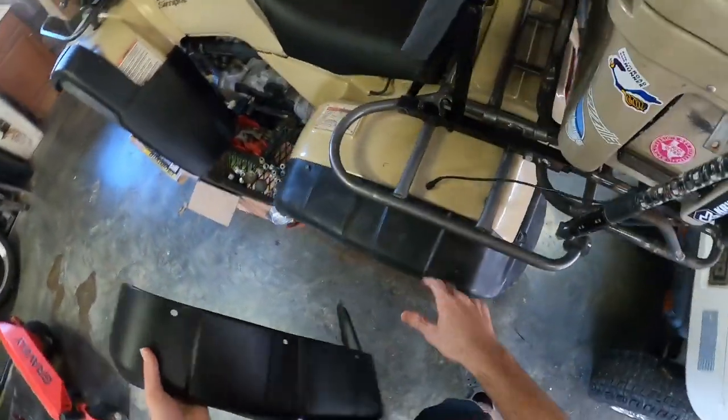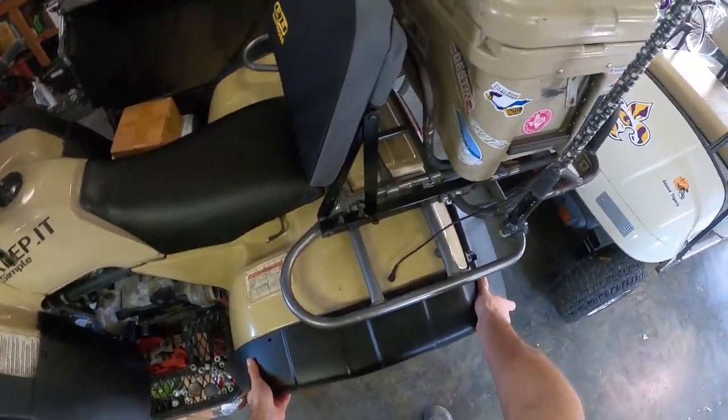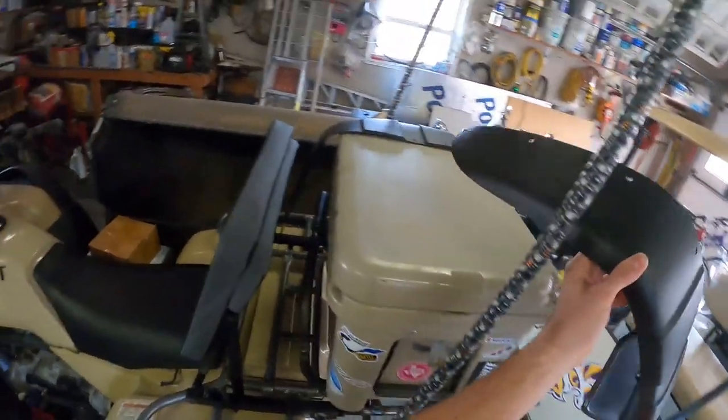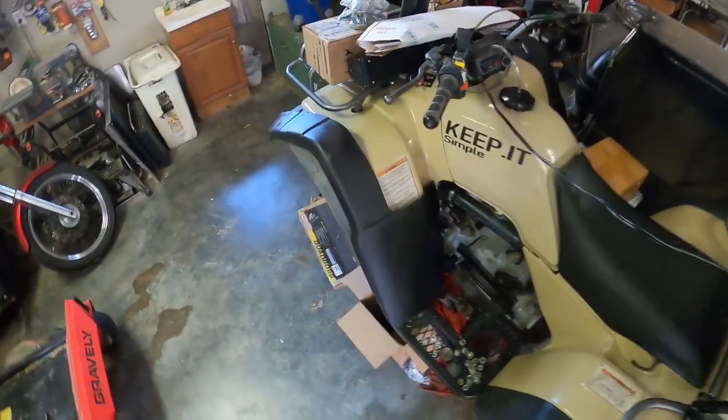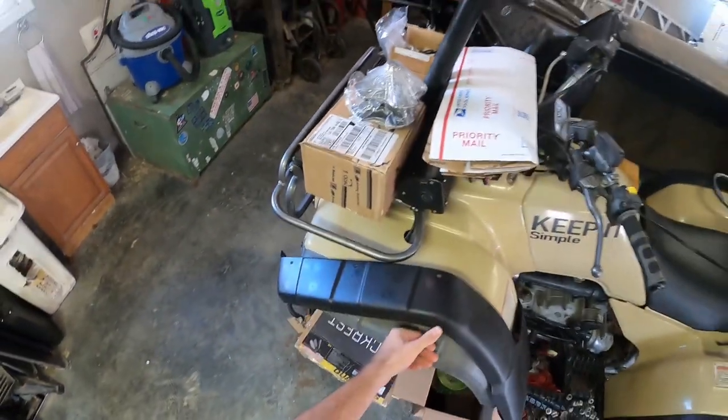I got new fender flares from Greg. They're not too bad but I wanted them to be black. I like the fender flares — I know a lot of people take them off but they're gonna look good. The front one was gray so that's mainly why I bought them, and Greg didn't want to sell them separately so I had to buy a whole new set.